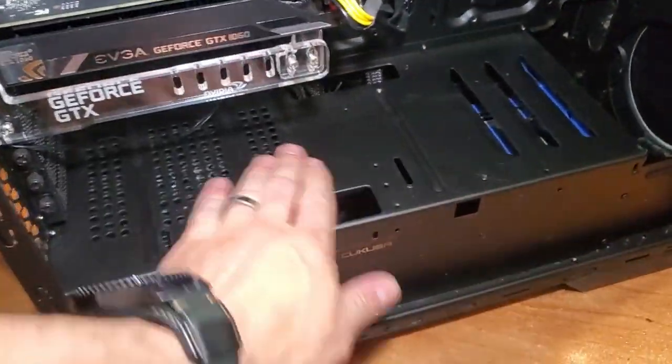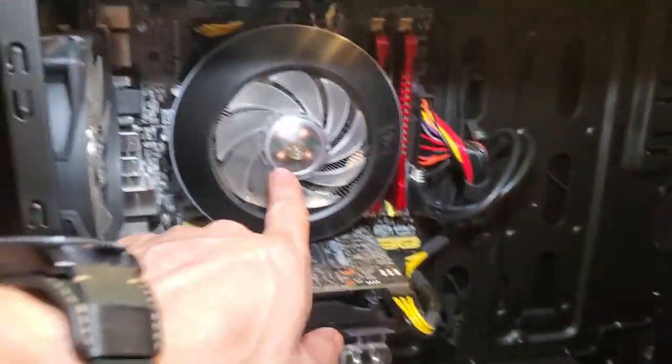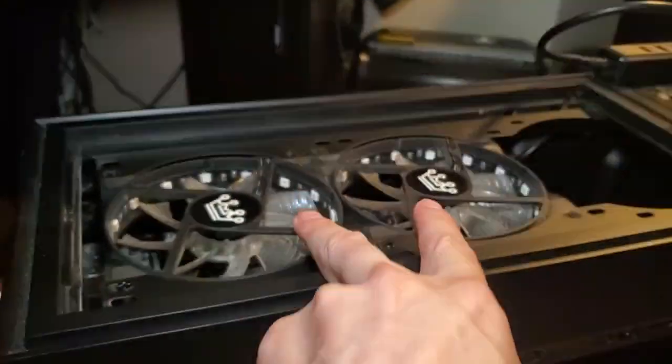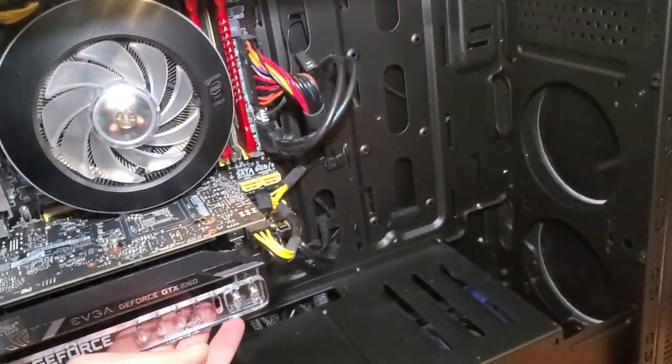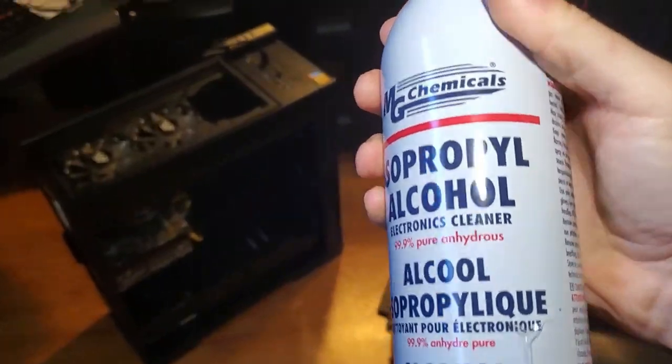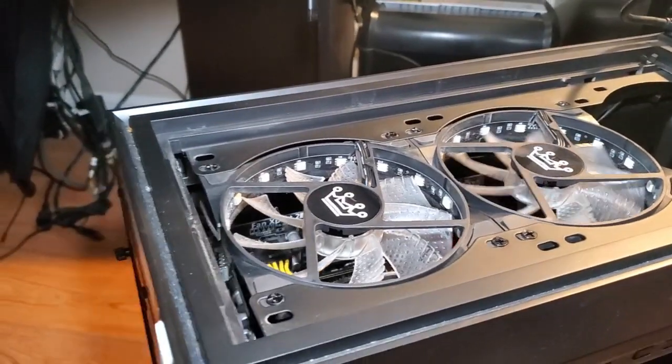I cleaned the power supply fan, the CPU fan, the two fans up top, and the exhaust fan. There's also another fan on my GPU. Now I have electronics cleaner — let's get that jammed fan spinning again. We want it to spin freely.